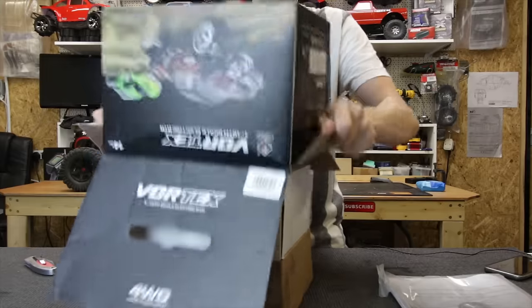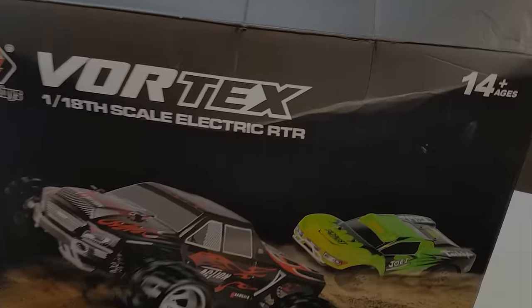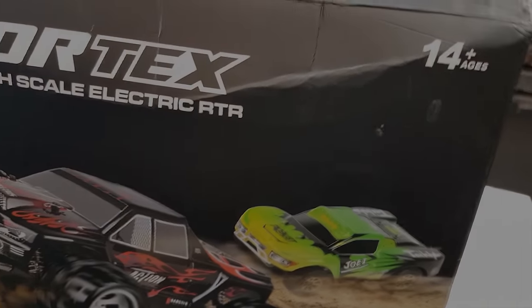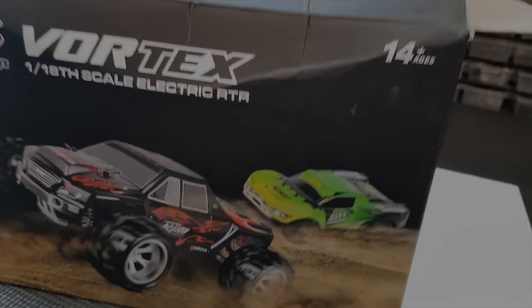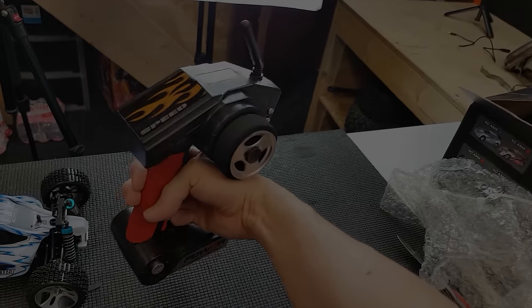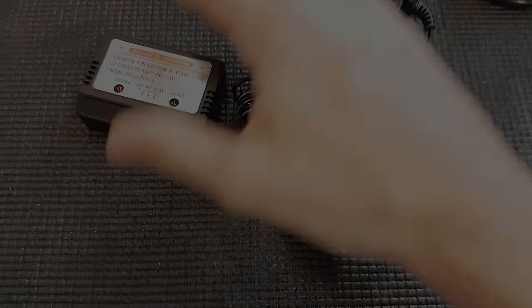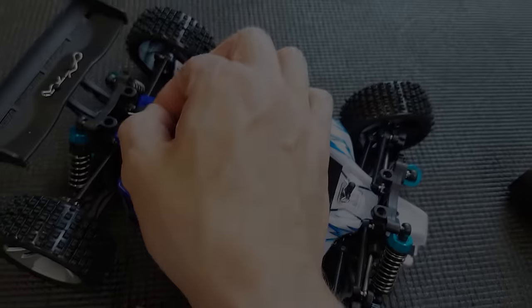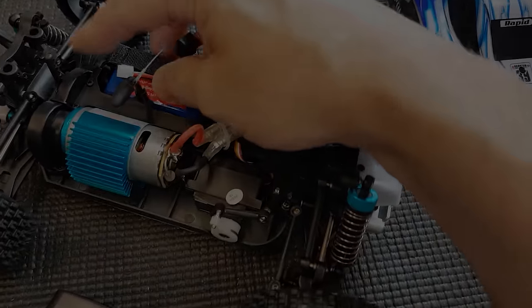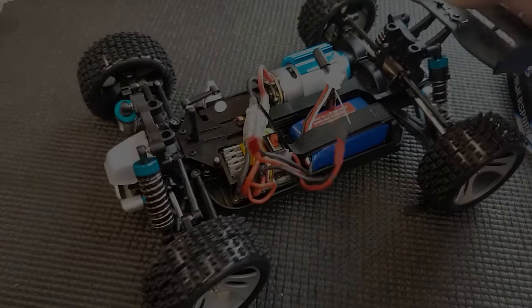Let's crack this thing open and see what's going on. We've got instructions and the car. By the way, this is the WL Toys Vortex 1/18 scale electric ready-to-run, but most people refer to it as the A959. The radio doesn't look too bad - it's got a bit of a cheap feel to it, but what do you expect for the price? It comes with a battery and charger. Let's have a look under the lid - yep, battery in there, and it's a LiPo. It's four wheel drive.